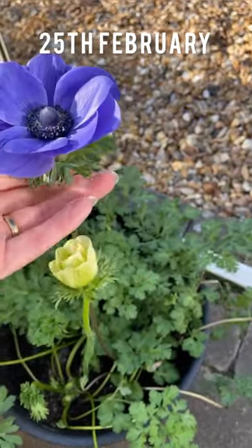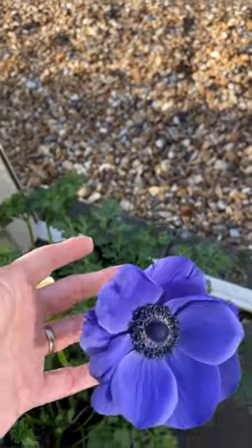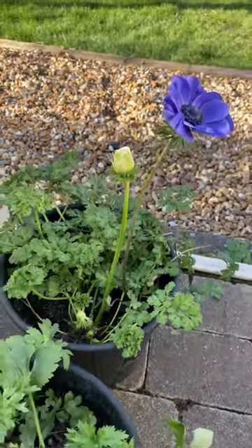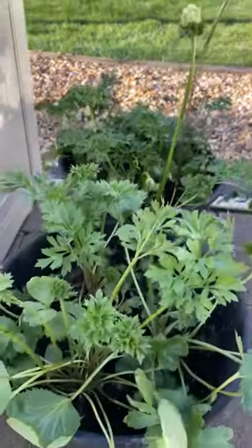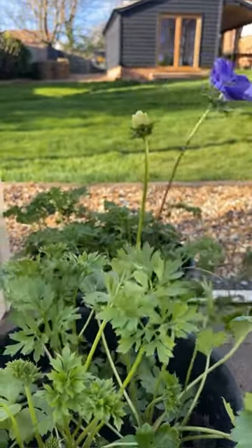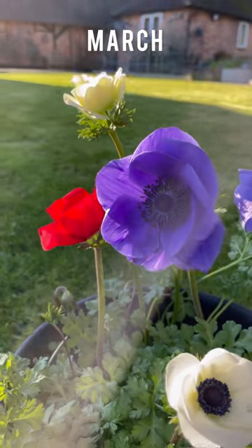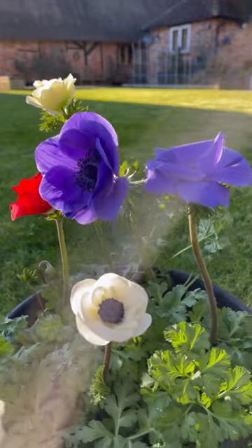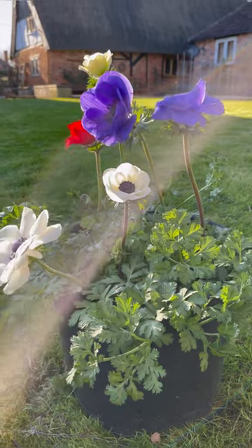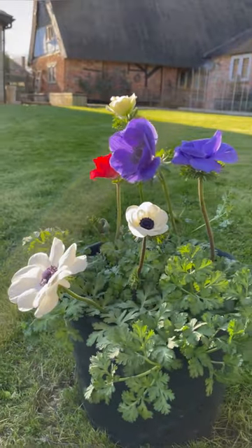Here's our beautiful anemone just bobbing around in the breeze. You can see it is a little bit breezy at times, so we're going to need to make sure we put that somewhere sheltered. Look at the stem on that. And then here's our ranunculus — no flowers yet from the ranunculus, but it won't be long. Remember, the anemones do take longer to come up but then they flower sooner. A little bit of spring cheerfulness for you.